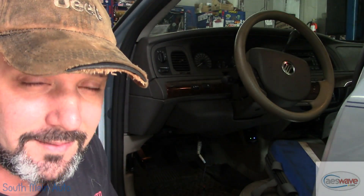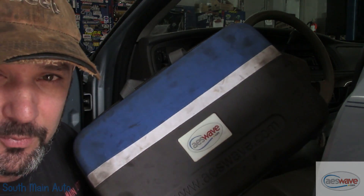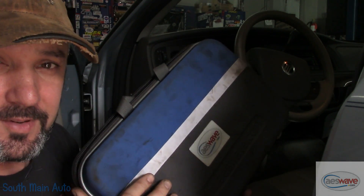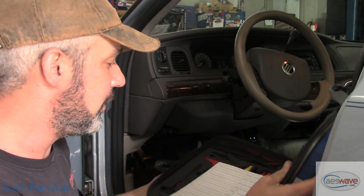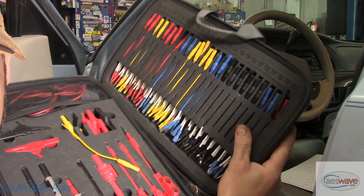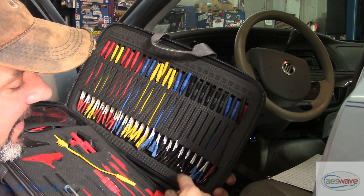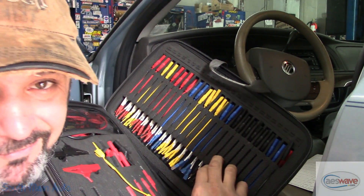Hey there viewers, welcome back to the Self-Main Auto Channel. It's another Quick Tip Tuesday. Today we're going to look at the AES Wave U test kit. I've used this in probably hundreds of videos. You guys have seen it, and we mostly know it for the banana jack connectors for front probing connectors with the scope.